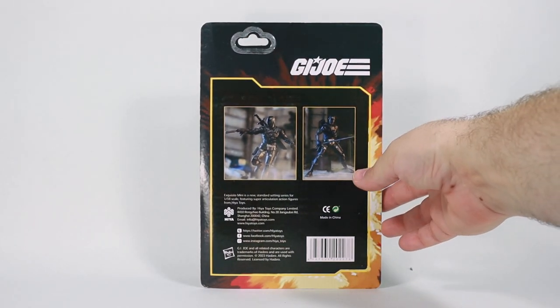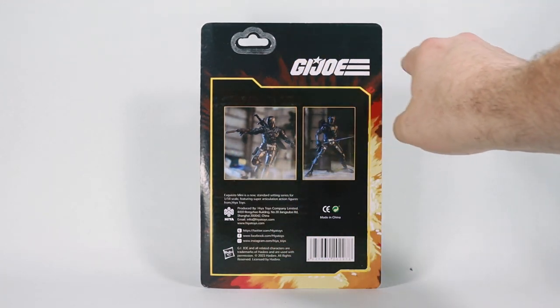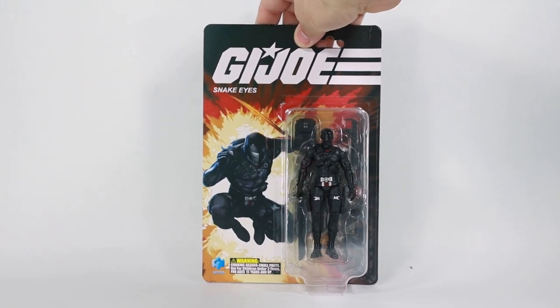There is nothing much special on the packaging — a couple action poses on the back, no file card, no cross sale, the logo, the explosion effect, the same one that's on the front.